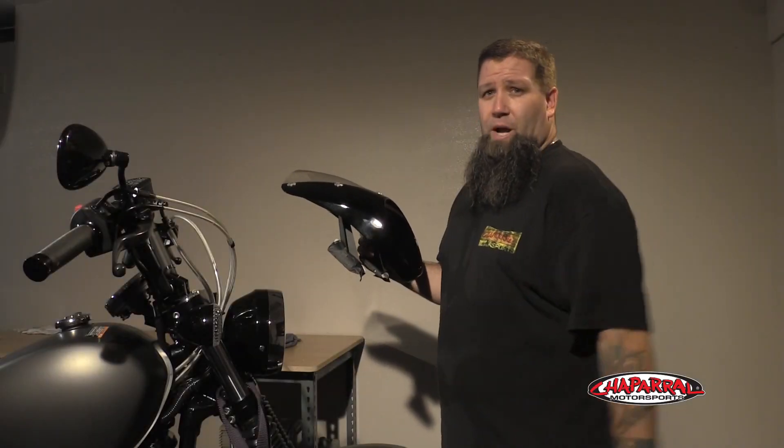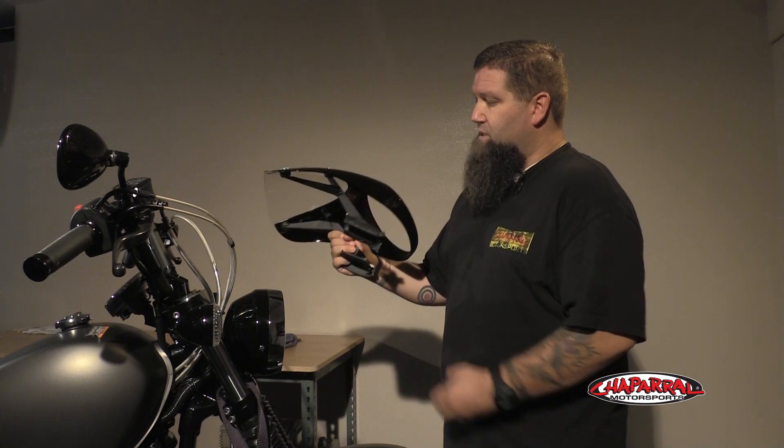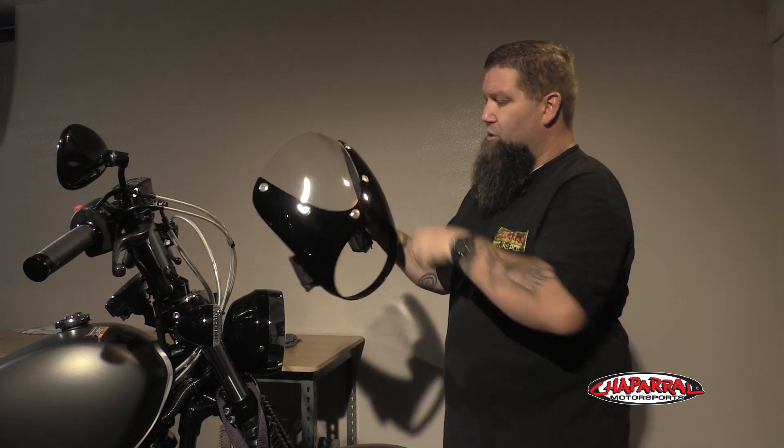Now that we have the fork gaiters installed, we're going to roll the bike back onto our lift and install the mini fairing and the rear fender eliminator kit. The bike is back in our shop and secured to the lift. We're going ahead and installing the Star Accessories mini fairing. It has two brackets that mount to the fairing, and the windscreen is secured with these fasteners.